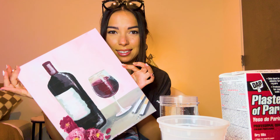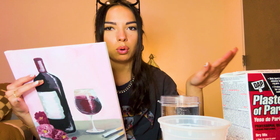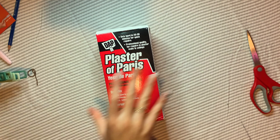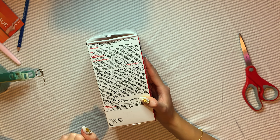I already have one canvas that I did at a paint-and-sip event — I really like it. So I'm going to use this as my practice run and do more later when we get professional, because we will by the end of this video. On the back of this plaster of paris it says two parts plaster of paris to one part cold water. I think the best thing to do is add the powder first and then add the water to it.